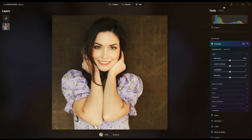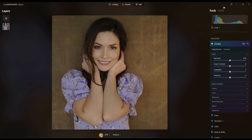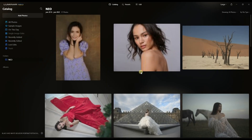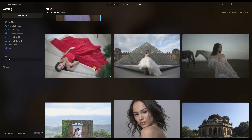Hey guys, this image was like that in before and after. Welcome to another video on Luminar Neo. In this video I'm going to show you how to do quick professional editing in Luminar Neo, especially the close-up. I have a few portrait images and I would like to take a look at some of them.